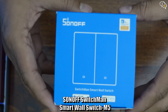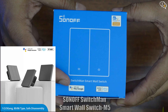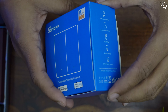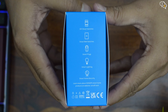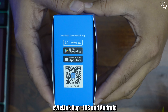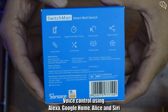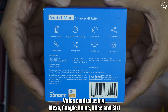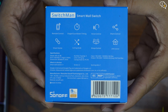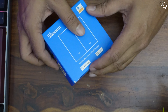This is the Sonoff Switchman M5 smart switch and they are available in one, two, and three gang models. Sonoff sent me their two gang model which has two individual smart switches. The switches can work with devices set up using the eWeLink app. These can be smart lights, plugs, and more. Being compatible with both Alexa and Google Home, it can be voice controlled and also controlled via the eWeLink app where we can set up schedules and control multiple devices using one switch via scenes.